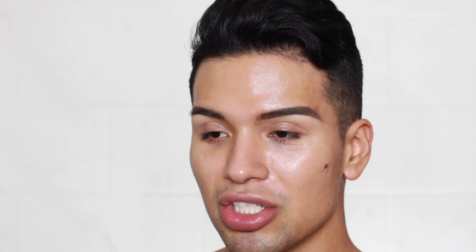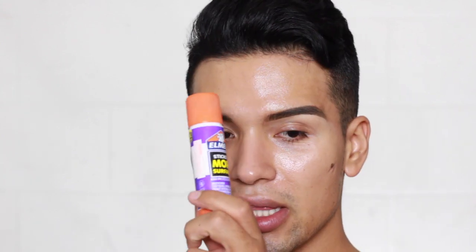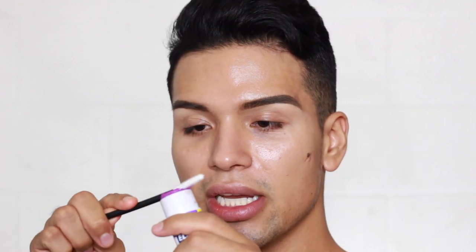In the video they go in with eyebrows — he uses a wax-based pencil, sets it with powder, then goes in with glue. I only had Elmer's glue, so I'm going in with Elmer's glue as my brow glue. I did go ahead and do my eyebrows off camera the same exact way — I just wanted to save a little time. Now I'm going in with Elmer's glue and I'm going to comb my brow hairs down.